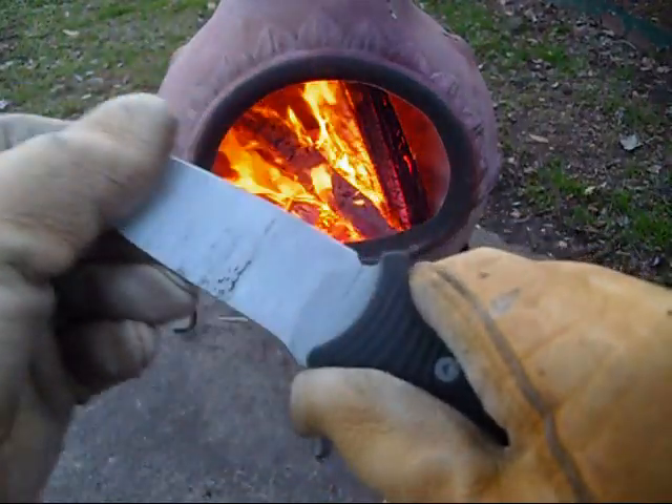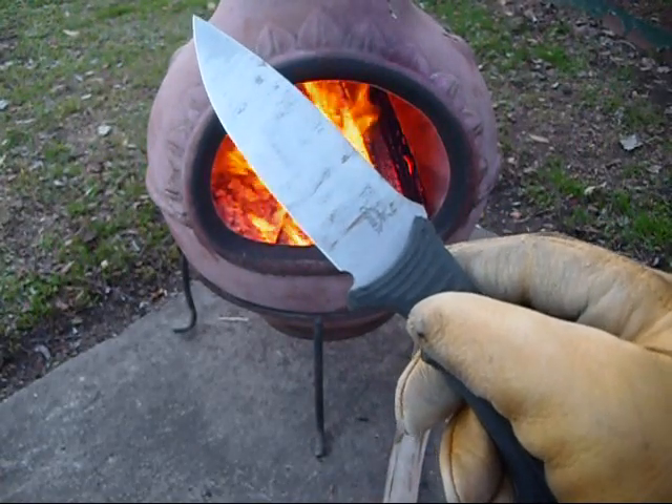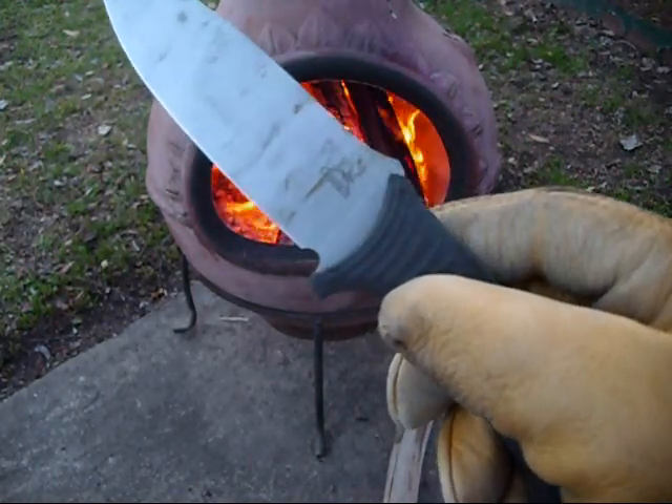Now just to start off, let me just tell you that this knife is a bad motor scooter. You can get this knife for 30 bucks. That's money well spent — I guarantee it.